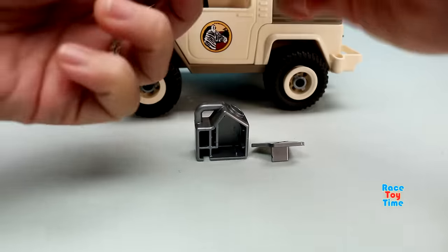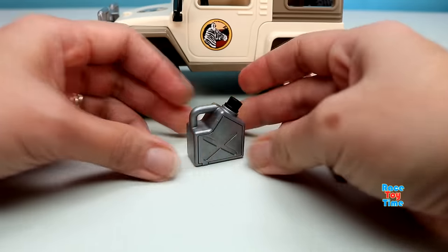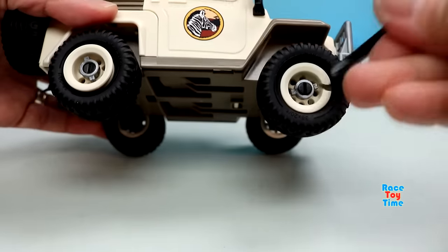Here's the gas can. And here's the tool for changing your tires — I'll show it to you.